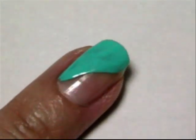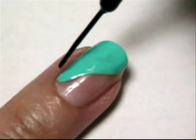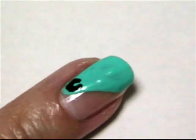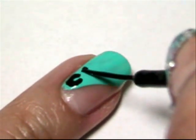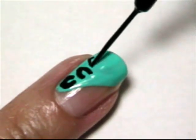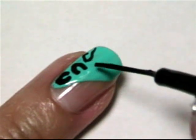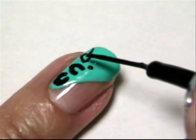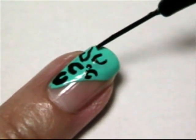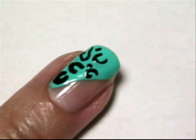The best way I can explain to make easy leopard print or cheetah is to just make open C's that are a little crooked and make them in many different directions. It's okay if they're not all even and look a little different. I like to add a few little small dots. You can put as many or as little as you want.